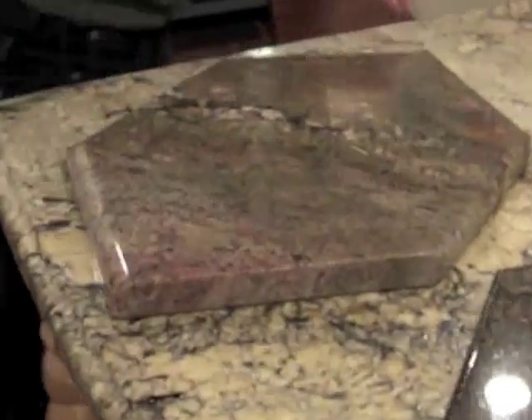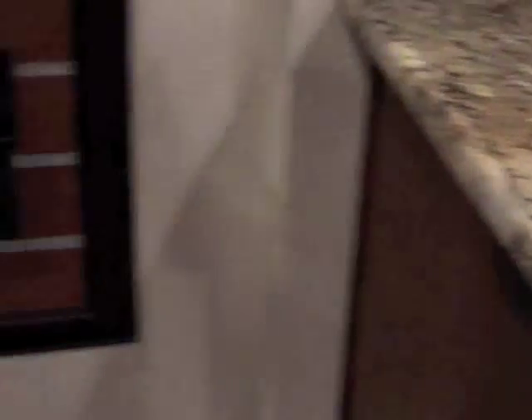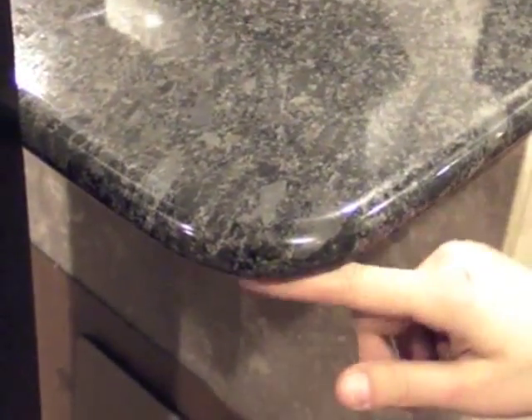Something I'd like to point out about the differences between a bullnose and a demi-bullnose edge detail are the user-friendly aspects of the edge. This is a demi-bullnose edge detail on a 3cm piece of granite. This is a full bullnose edge detail on a 3cm piece of granite — both are the same thickness of stone. The full bullnose just looks thinner because you're knocking off the bottom edge and rounding it all the way over.